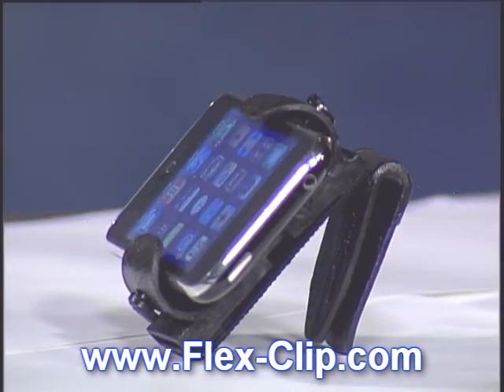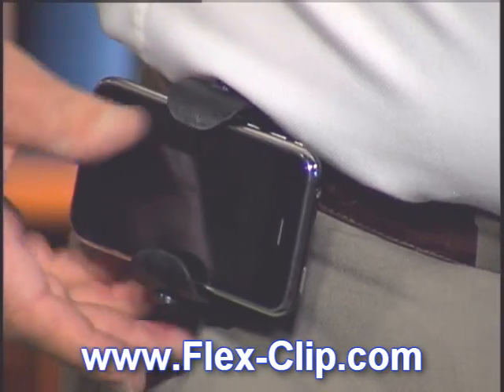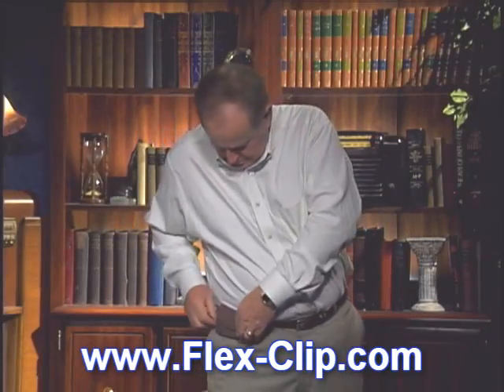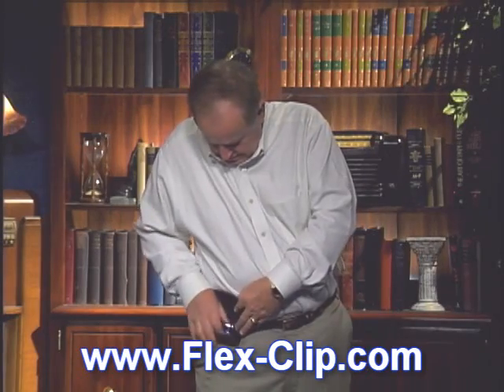The FlexClip is designed specifically for smartphones. We have made it easy to insert and retrieve your phone. No more fumbling and dropping. No more frustrating attempts to answer your phone before it stops ringing.